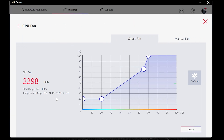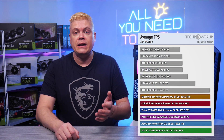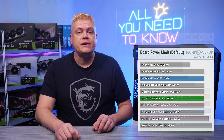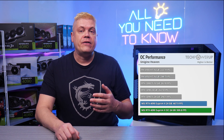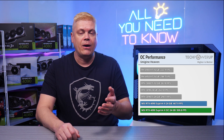MSI graphics cards are optimized for efficiency too. According to testing by TechPowerUp, the MSI RTX 4090 Supreme places top of the chart for 4K average FPS using 450 watts — that's 50 watts less than the Strix OC. For overclocking, 530 watts gets a top score, while others come close but are using 600 watts of power.